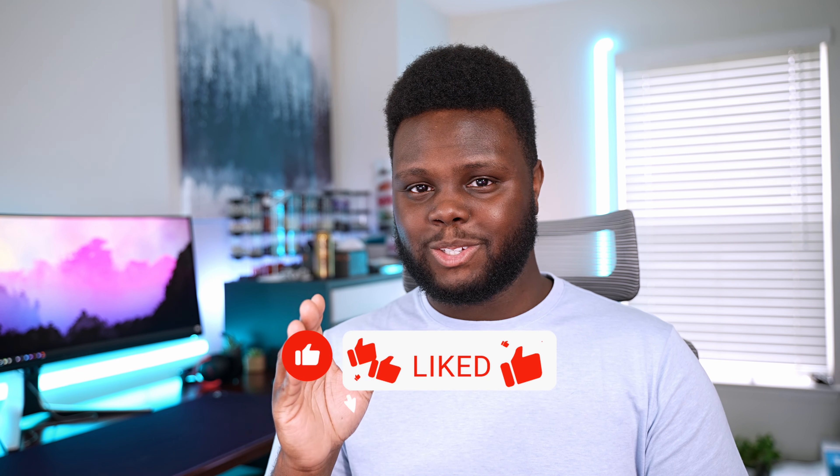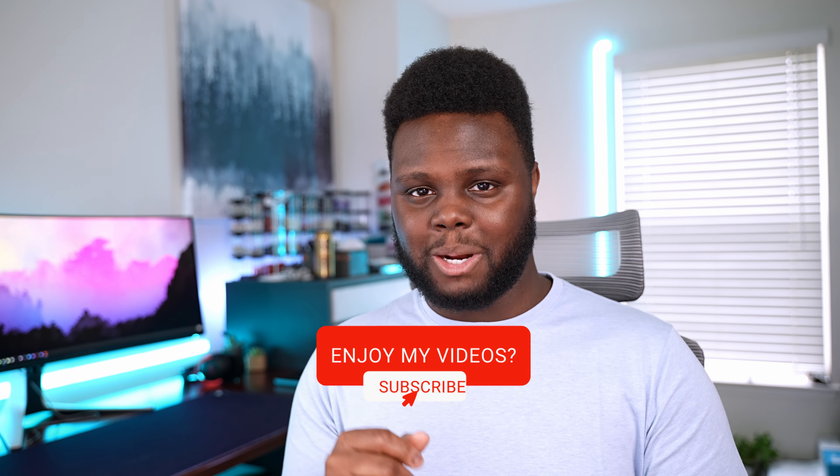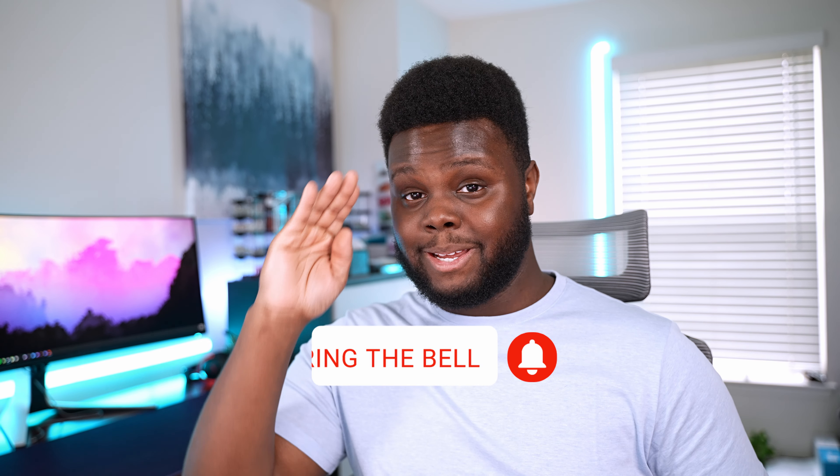Thank you guys for watching this video. If you enjoyed, drop a like and subscribe to the channel if you guys are new. I'll see you guys in the next video.